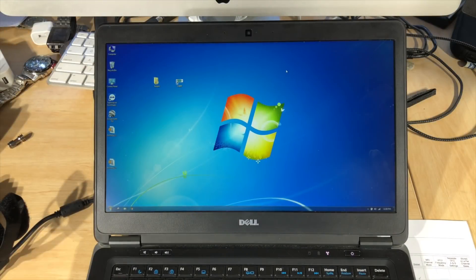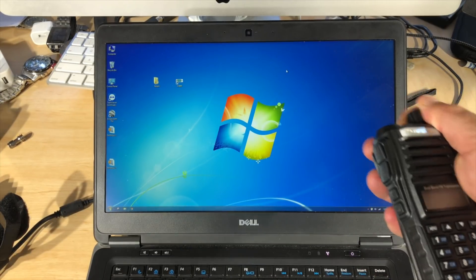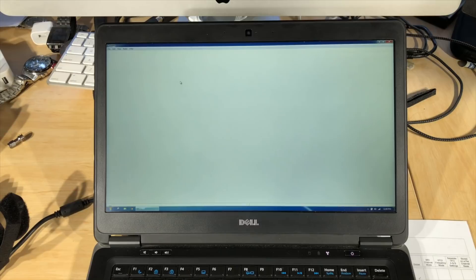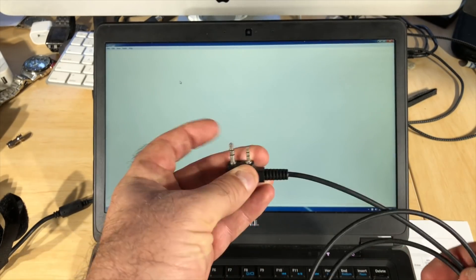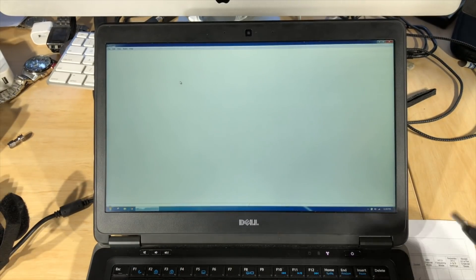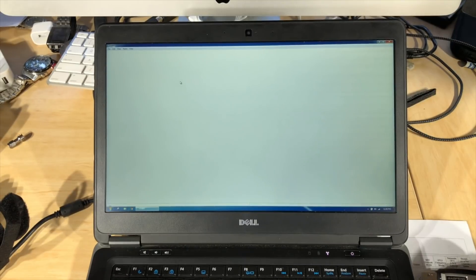This is a demonstration of how to program the radio. What we need first is a laptop — I've found that the Windows version works better. This is a program called Chirp; if you search it on the internet, you'll see lots of information about that. So we start up Chirp, we need the programming cable — it looks like an aeroplane connector but it's actually a 2.5 and a 3.5 mm plug. We just plug this into a USB port — this is a USB to serial converter. Plug that into a USB port and it should pick up the serial converter and set up the serial port.